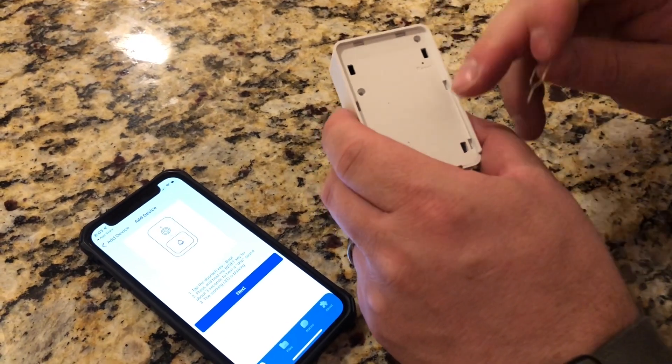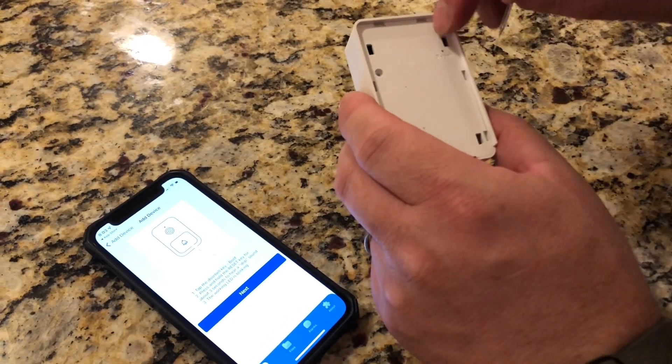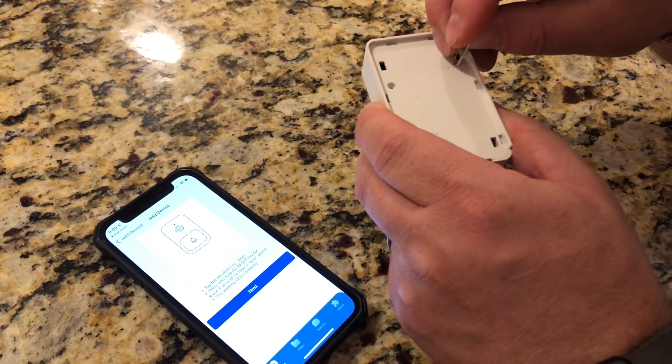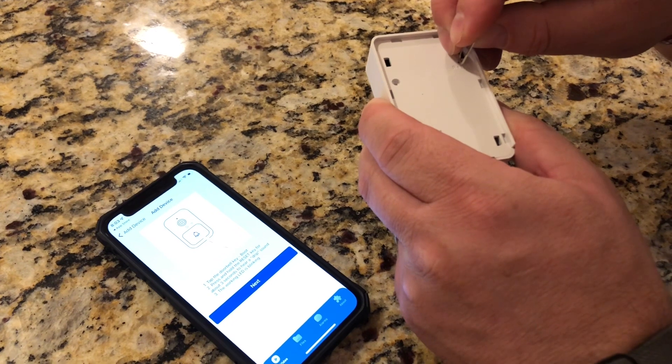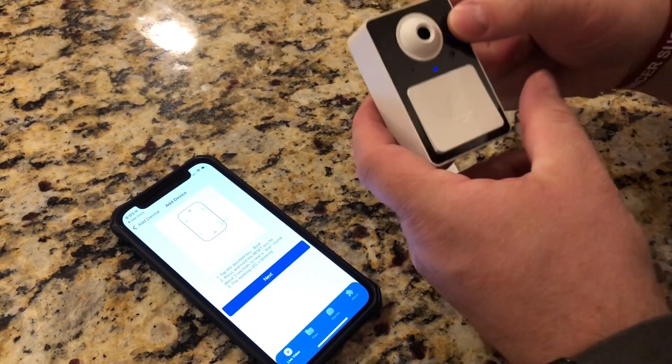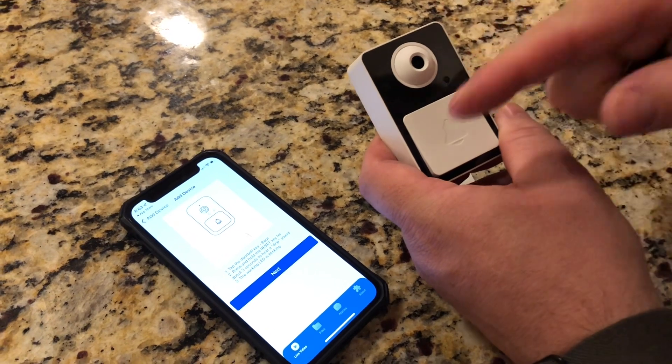To push the reset button, you've just got to take the back panel off and there's a little hole and it says reset. I'm just going to go ahead and push and hold for about three seconds. Once you hear that sound, it now should be ready to start connecting to the app.